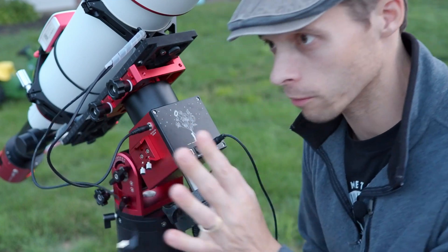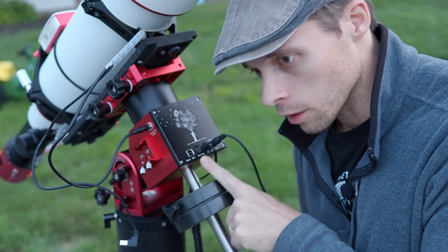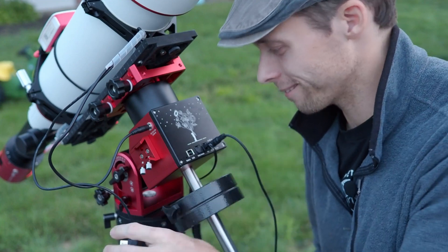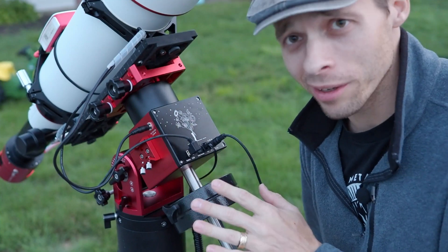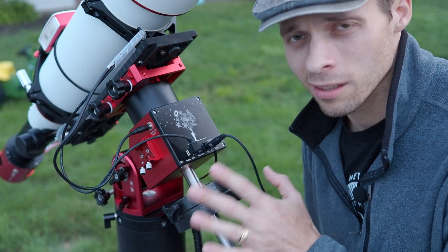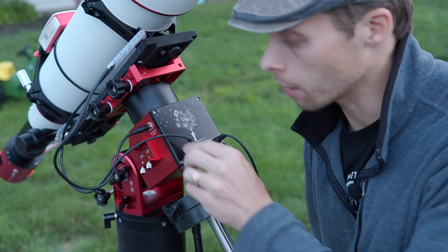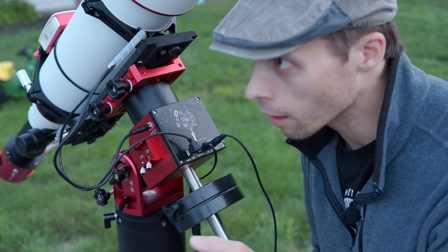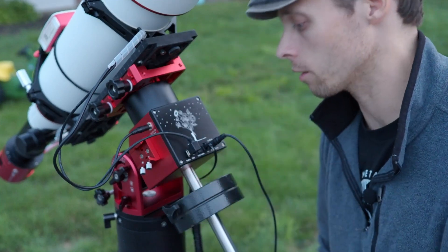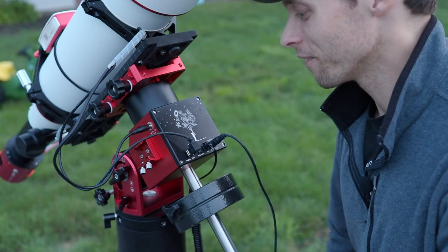This wouldn't be a video by me if I didn't rant about at least one thing. This port right here is the auto guide port. You should never use this port — please stop using it. I'm also kind of disappointed to see a modern mount like this even include one of these. This is like putting an exhaust system on a Tesla. It's outdated. Do not use the auto guide port. Use the USB system — either ASCOM drivers or Alpaca, or your ASI Air will lock into this thing automatically. I don't understand why they still put these on mounts.